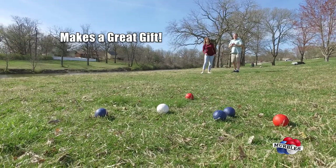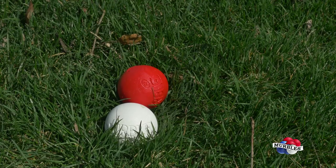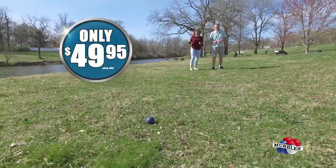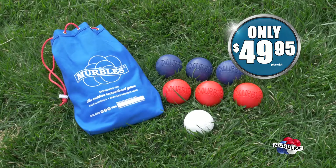They even make a great gift. Merbles — open a bag of fun. Call now to get your set of Merbles today for just $49.95, only through this exclusive TV offer. You get enough Merbles for two players or teams for just $49.95.